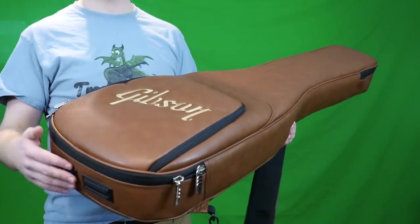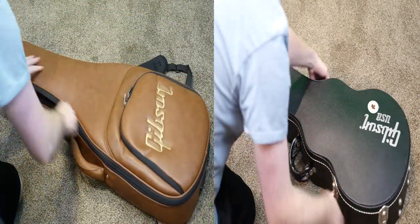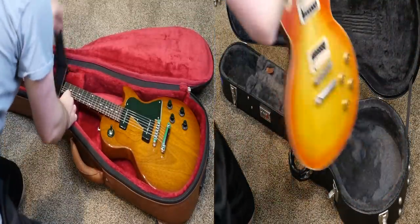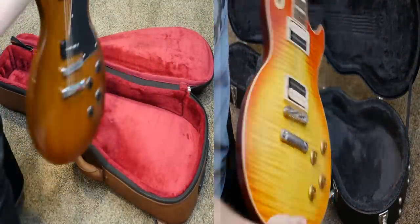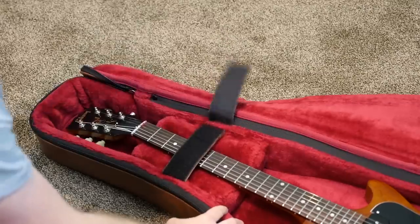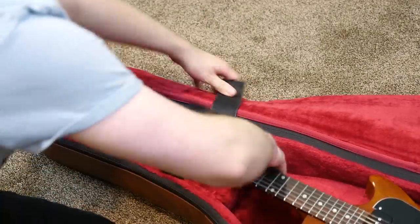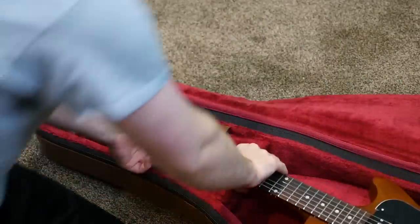It's not quite as fast to remove a guitar from this bag. First, you've got the zipper to deal with, which takes roughly the same time as unlatching a case. But the neck locker is kind of a pain because you undo it and it falls back on itself and latches again — you kind of need two hands to get the guitar out. That said, the more I used this case, the easier it became.